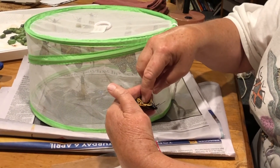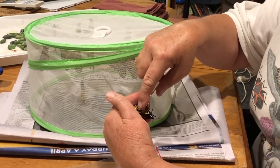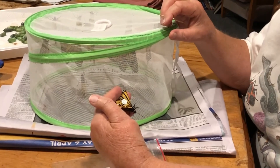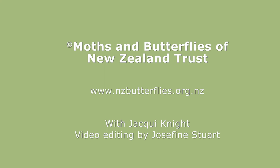We'll roll the toothpick away from under the tag, pressing it onto that cell, and then we let the butterfly go. And that's how you tag a butterfly.